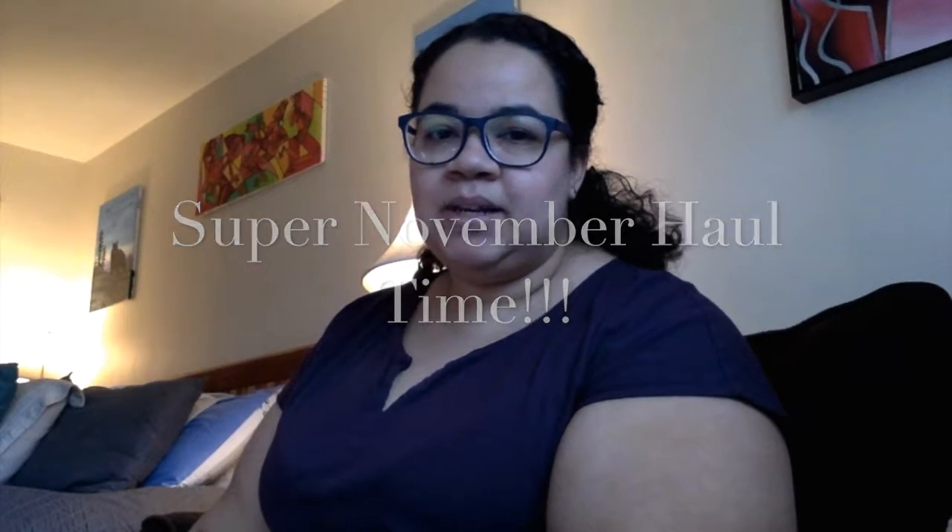Hi guys, welcome back to my channel. It is November, it's actually Sunday, and I wanted to show you guys some of the stuff I bought recently, especially the stuff connected to the holiday-themed videos I'm going to be filming this month. I've actually been holding on to it for a few days because I've been kind of busy, but my husband inspired me — he started cleaning — so I said, let me get this stuff out of the way and show you guys.